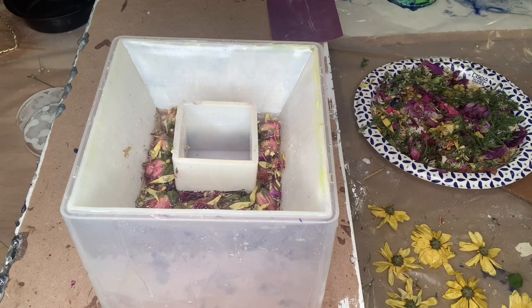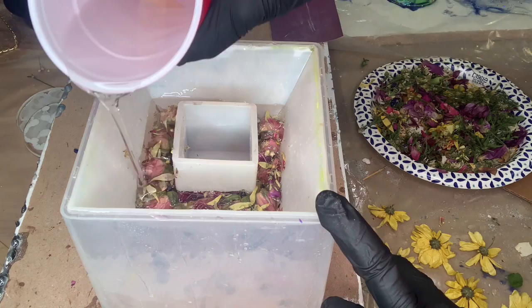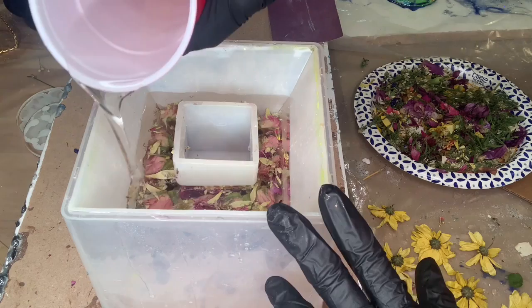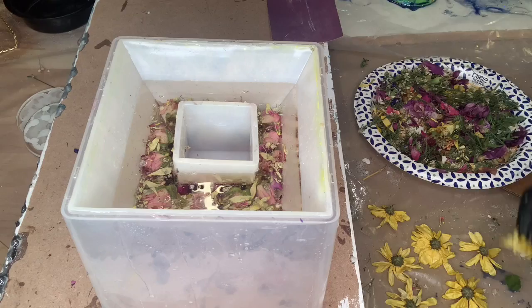The next day I get up and do another layer — I have all these yellow daisies ready to go. I'm pretty excited to get started. I just love these things; every time I make one I'm like a little kid in a candy store. You never know how it's going to look — you think it's going to look one way and it always comes out a little bit different, which is pretty amazing.